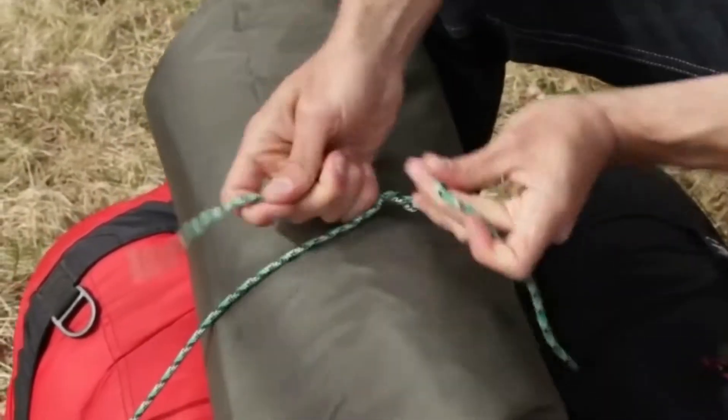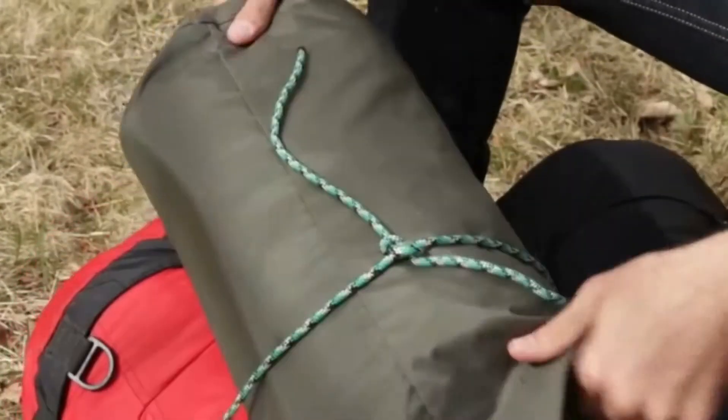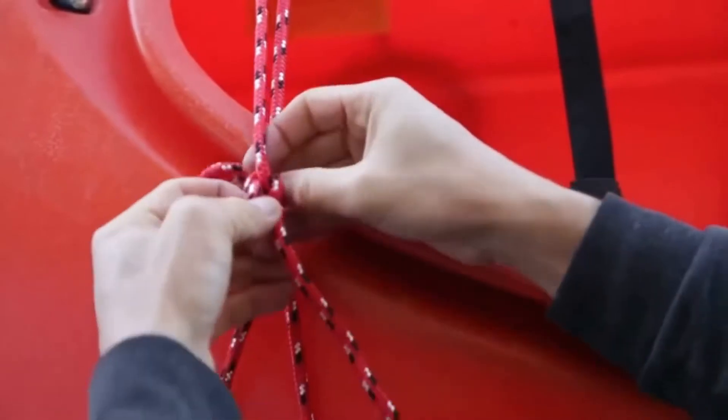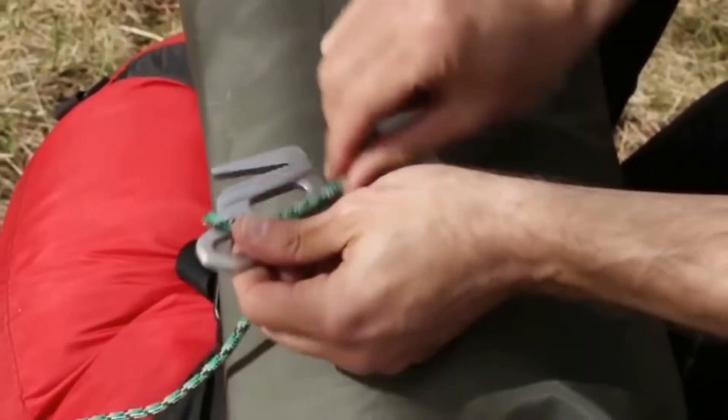If you've ever had problems with losing tension in your rope while tying a knot, or wasted time untying a difficult knot, the NightEyes Figure 9 Rope Tighteners are your solution.